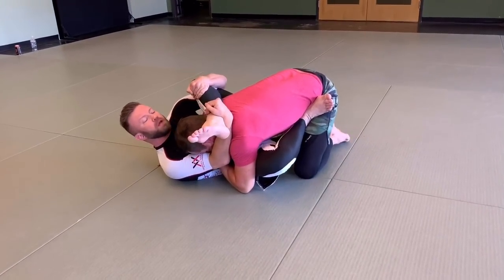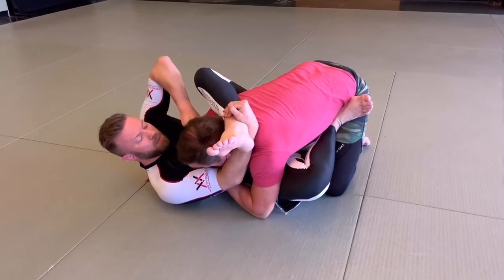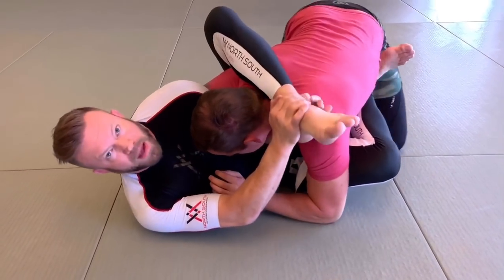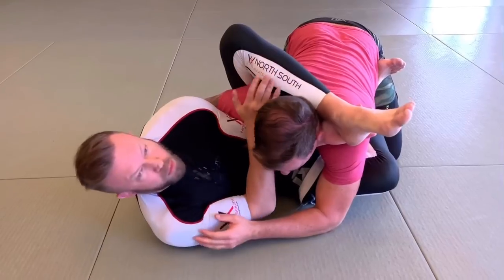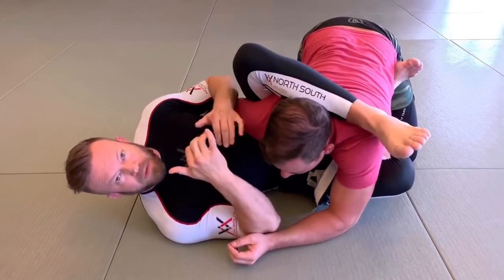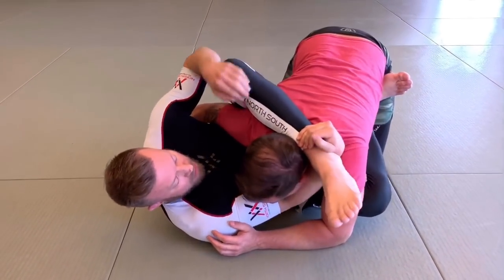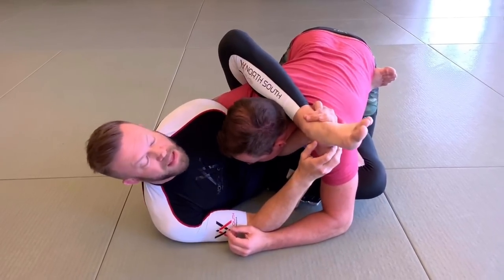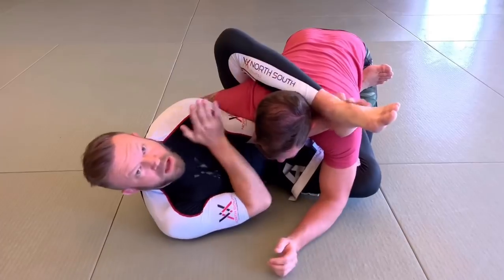Another good submission opportunity: if he's creating a good gap of space on this side, I can take this hand and punch it underneath his neck on this side. If I can reach and pass it off to grab my ankle over here, then I can come back on this side, grab my shin, and use this almost like a cross collar choke — except using my shin rather than collar material. I feel the space, reach underneath, grab toward my ankle or foot, bring the other hand to fill that space, and finish with that choke.